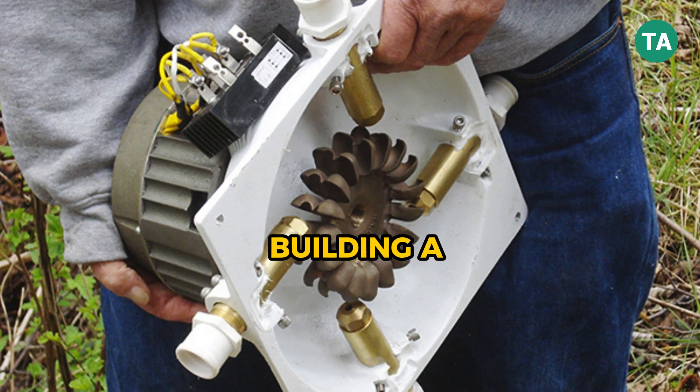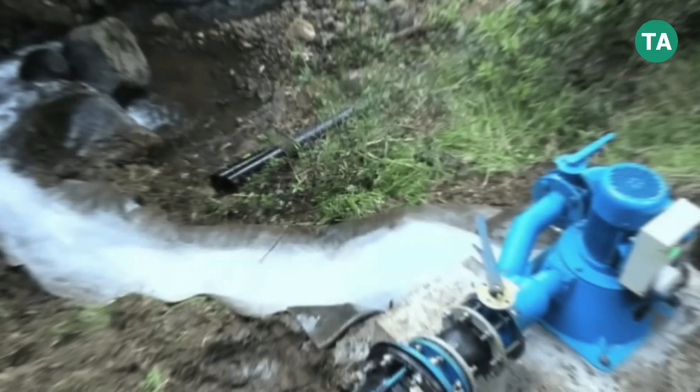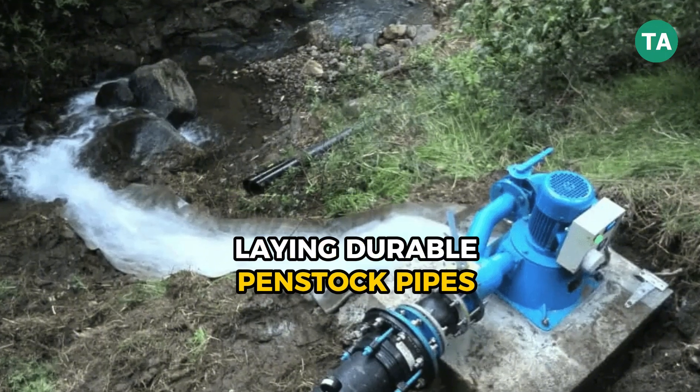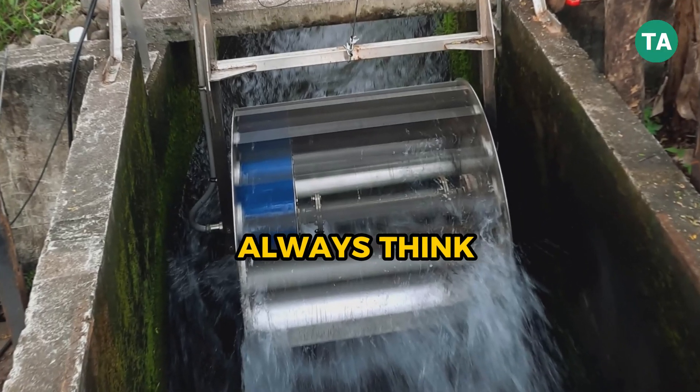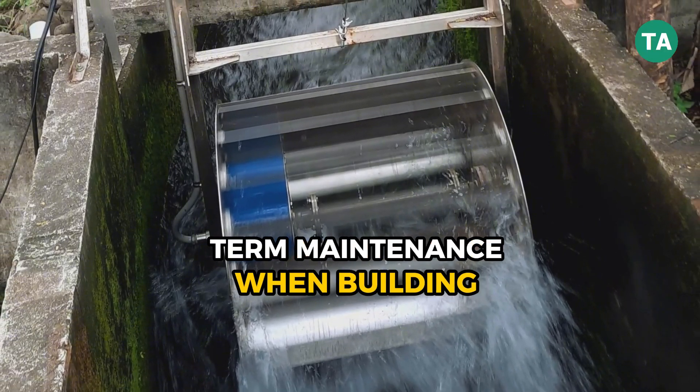Then comes installation. Building a strong intake to filter debris, laying durable penstock pipes, and properly seating your turbine are critical to efficiency and longevity. Always think about long-term maintenance when building.